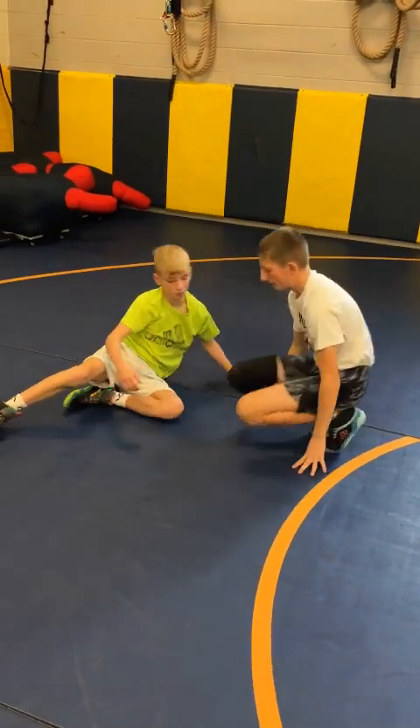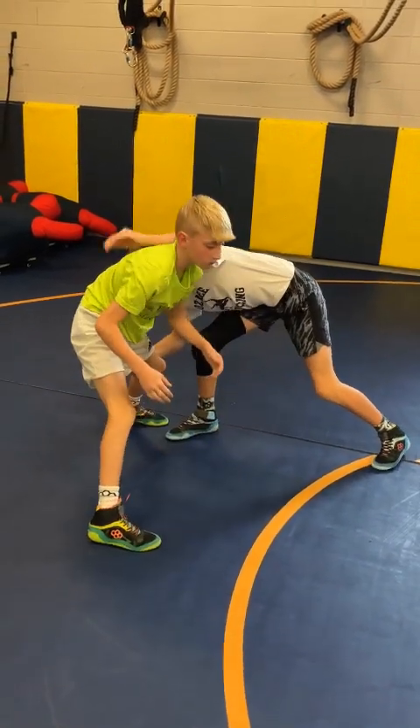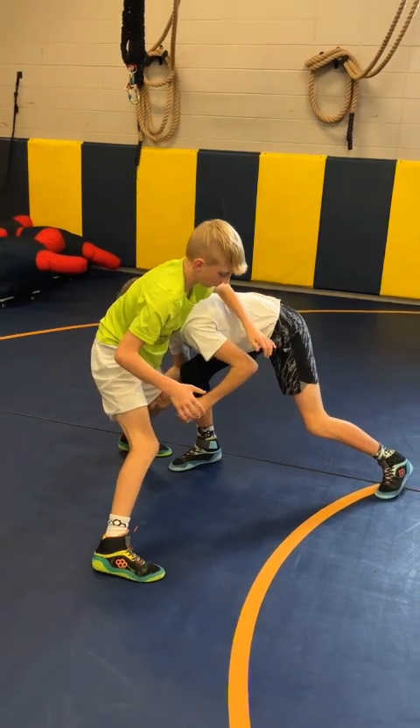Now go to the other side. Attack step, partner comes up — keep your arm close so it doesn't get under-hooked, run them down into the double.